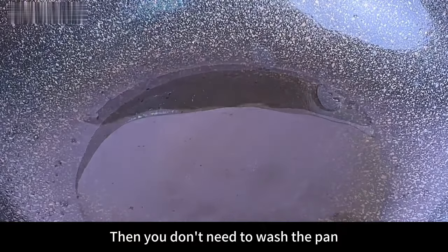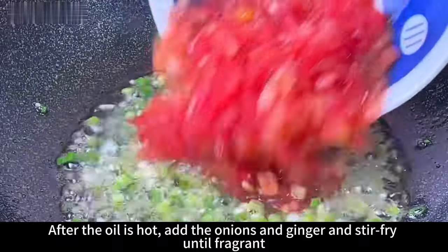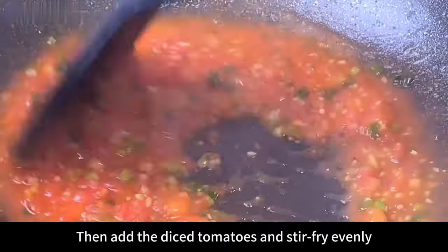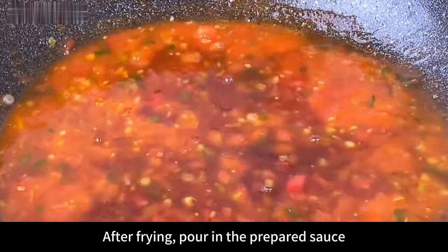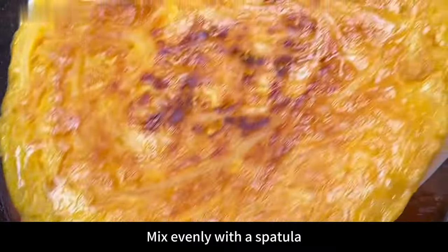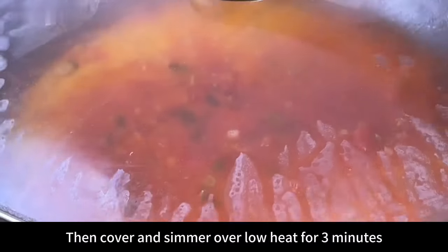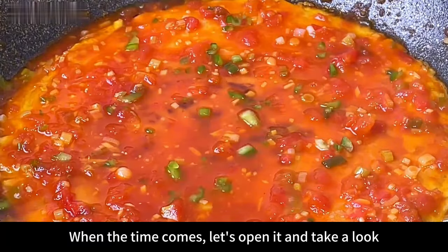Without washing the pan, add a little oil. After the oil is hot, add the onions and ginger and stir fry until fragrant. Then add the diced tomatoes and stir fry evenly to sauté them. Pour in the prepared sauce, turn on high heat, and bring to a boil. Mix evenly with a spatula, then add the fried potato pancakes. Cover and simmer over low heat for three minutes.